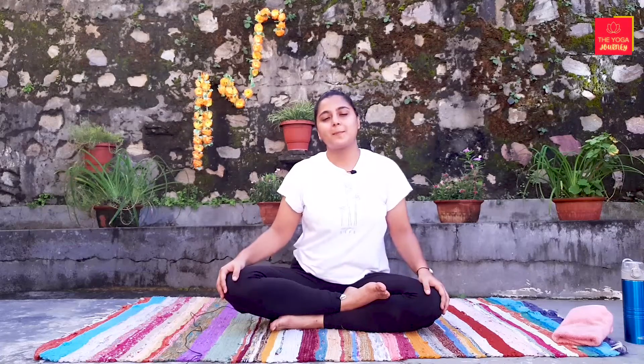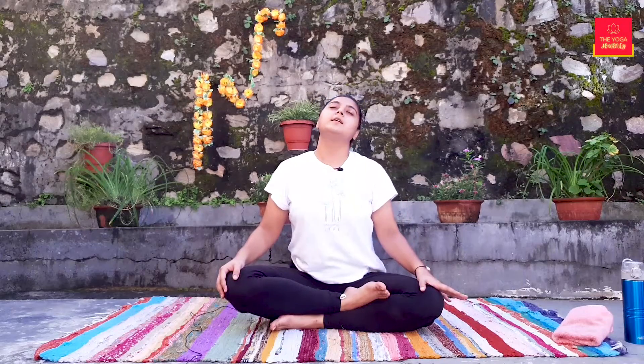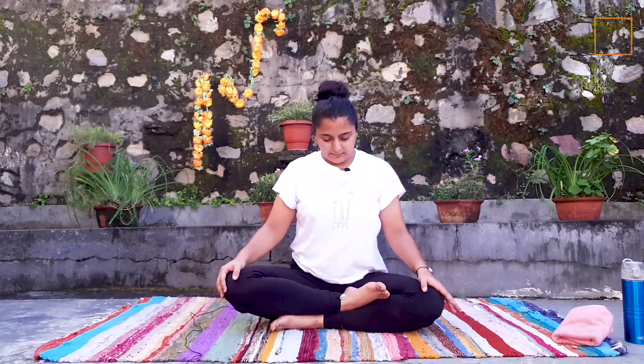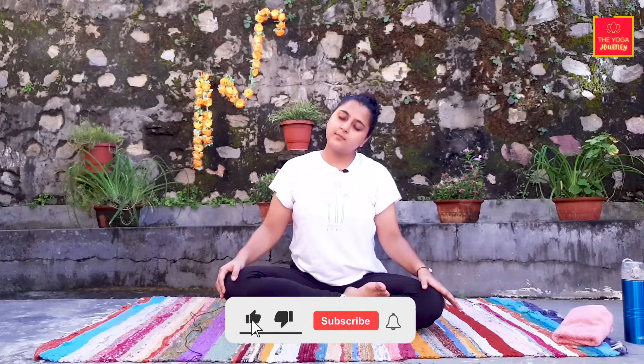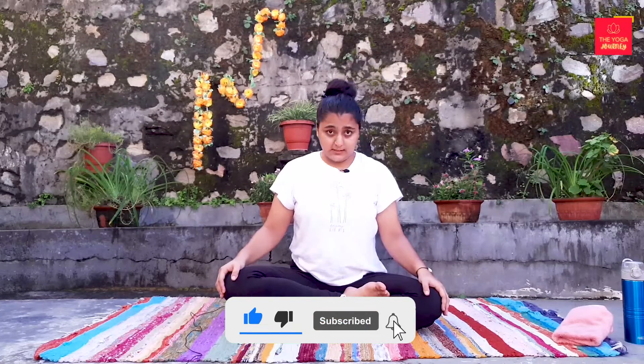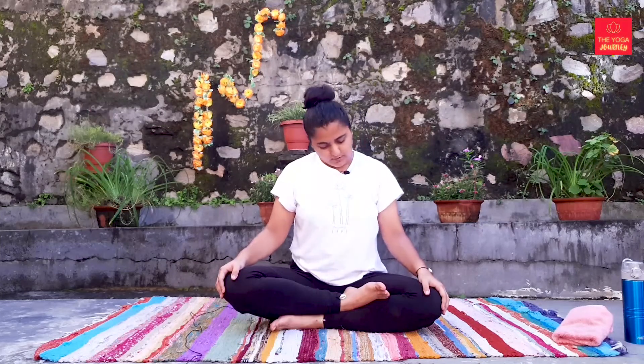Very good. We will do some side twists. Very warm up. We will do some side twists.